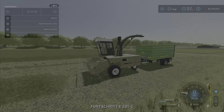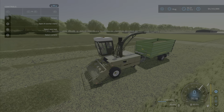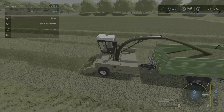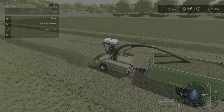Here's the one with the grass pickup. As normal, you just lower the pickup, turn on the harvester, and go forward, and it picks up the grass — like so. No problem pulling around a little trailer like that.